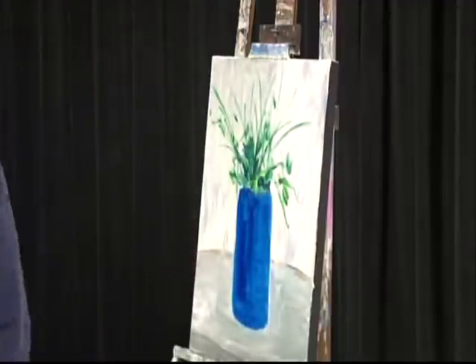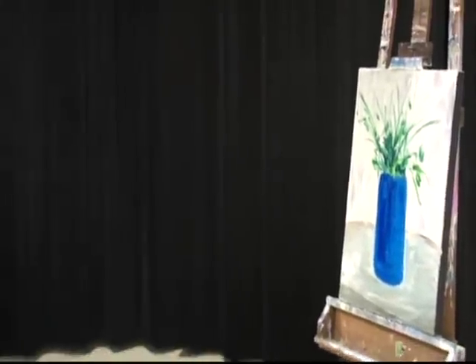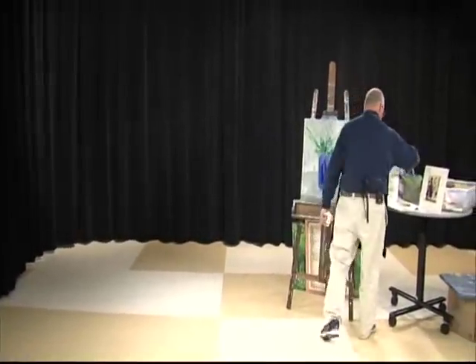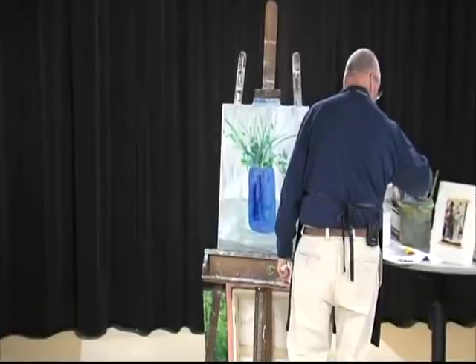Let me step back. If I had my blower, I would have dried this by now, and then we'd still be moving. Those orange flowers are going to look really nice.